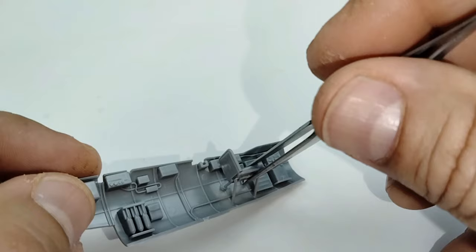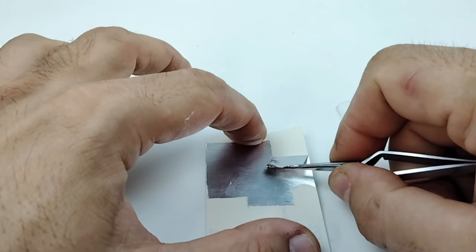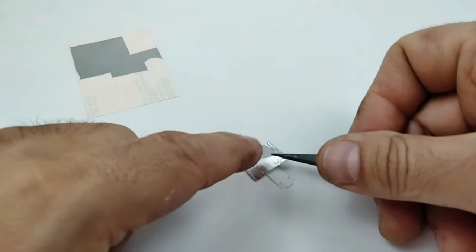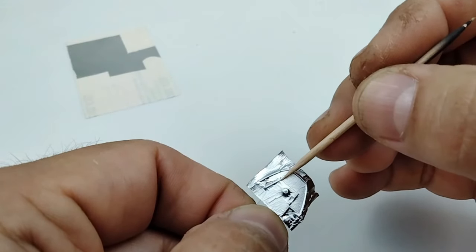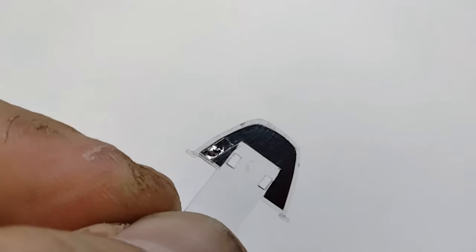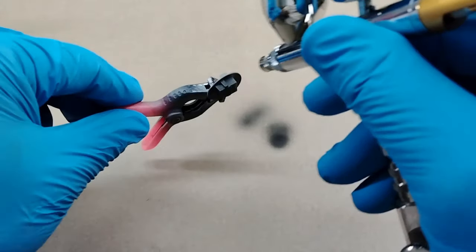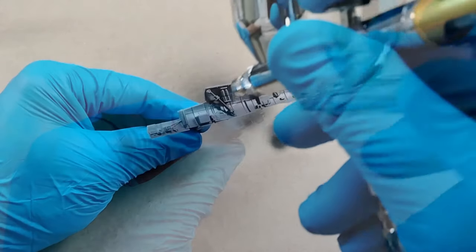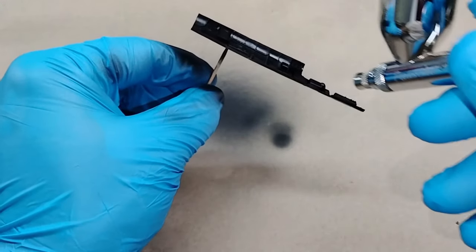After a little dry fitting to make sure everything will fit properly, the only thing left before painting the cockpit is to mask off a small clear part that separates the pilot from the rest of the cockpit. Using a little bit of bare metal foil I'm able to easily mask this off. It's time to paint the cockpit — to enhance the details I'll do shadows and highlights, starting by painting all the cockpit parts black.